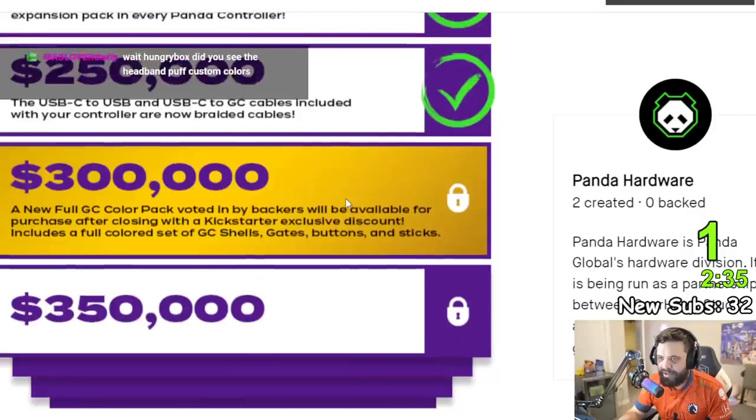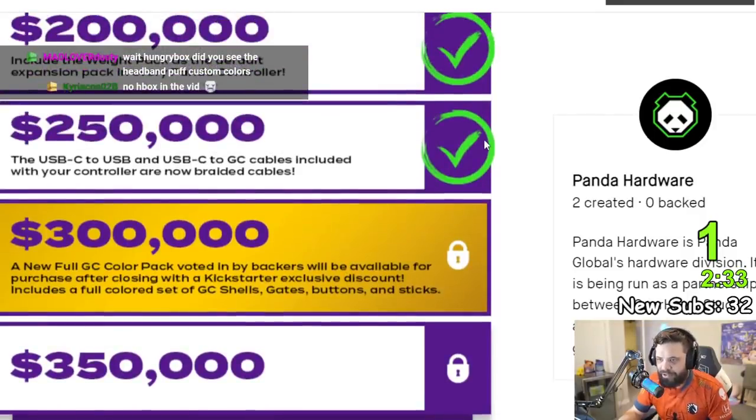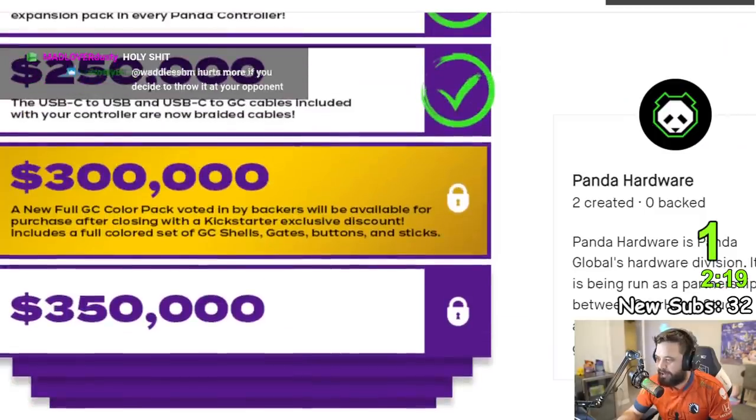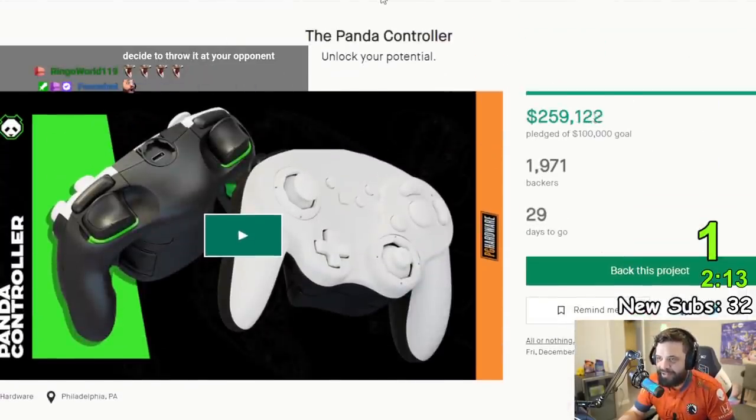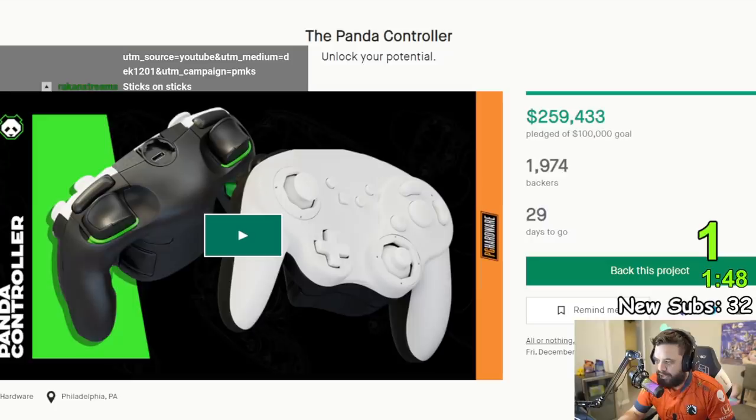The $300,000 stretch goal, which is going to be hit: a new full GameCube controller pack voted in by backers will be available for purchase after closing the Kickstarter with an exclusive discount. Includes a full colored set of GameCube shells, gates, buttons, and sticks. I'm letting you know this is probably going to go to a million. The virality of this project is nuts.